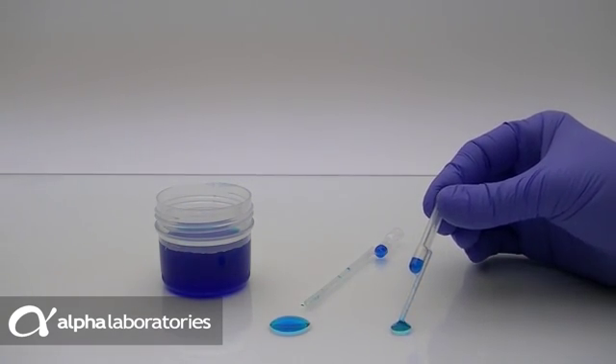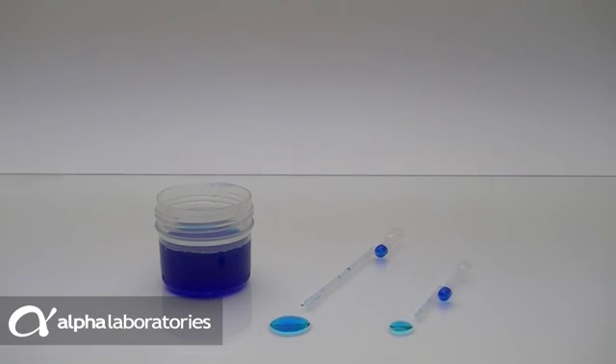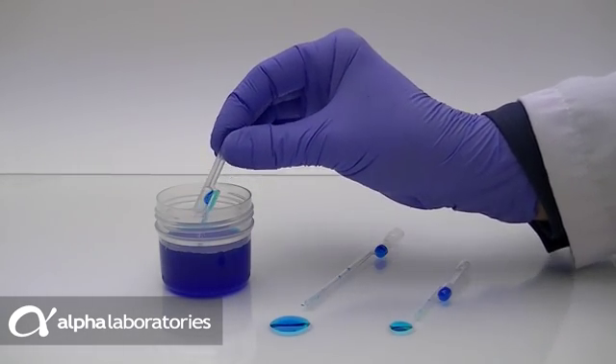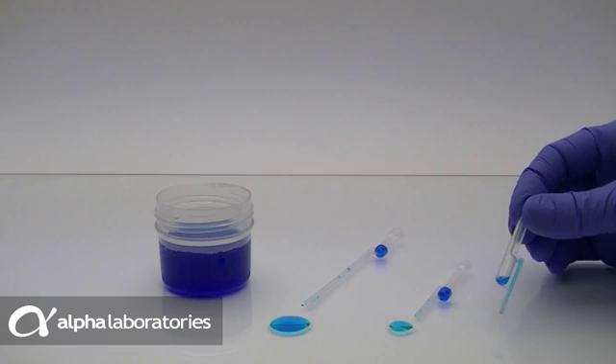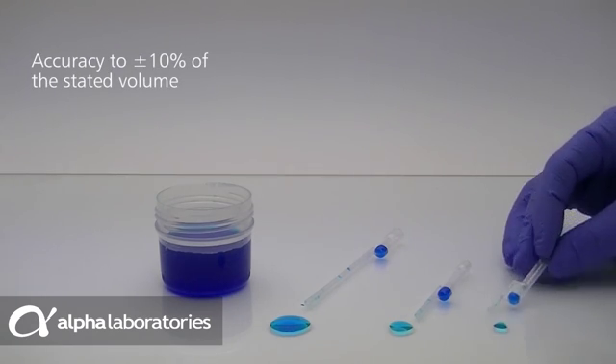The overflow has an airspace above it, so when you squeeze the upper bulb again, only the liquid contained within the stem is dispensed. This clever design enables dispensing of an exact volume without the need to refer to graduation marks or to control dispensing using the pipette bulb.